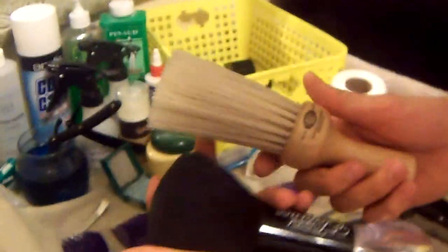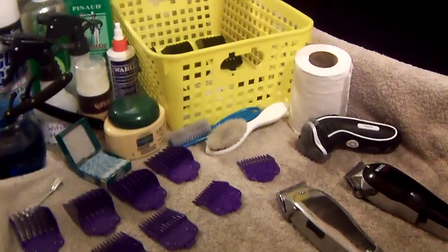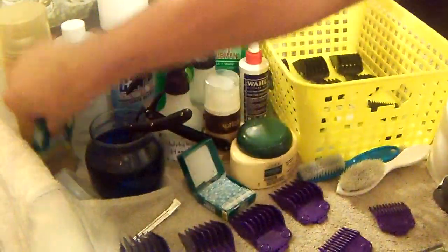Throughout the haircut I'll use this brush right here — you can find it at Sally's. This one is a little rougher but it takes down the hair a lot easier. So those are two really good brushes to have — two different brushes like that. Other than that, I have my water and my clipper oil.